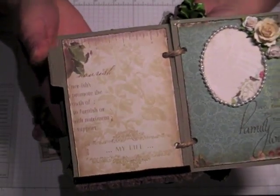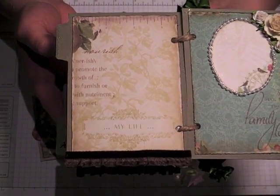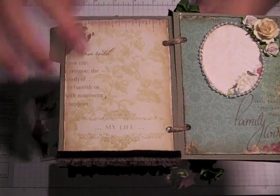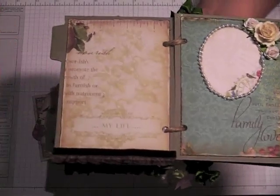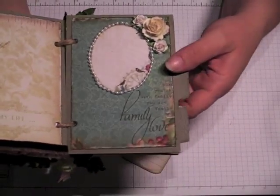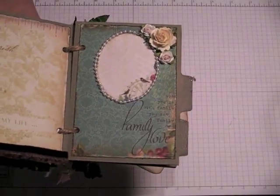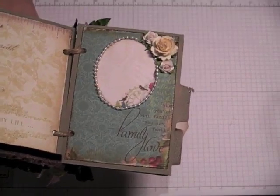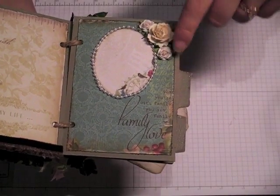This page needed absolutely no help from me — I love this paper. I'm going to add glossy accents on here, but since it has to sit and dry overnight I thought I would just go ahead and share it. And then this is just some Webster's Pages trim, cut out from one of the scraps with my Nestability, and made a photo frame. And then I hot glued some of the bead trim, and just some flowers.